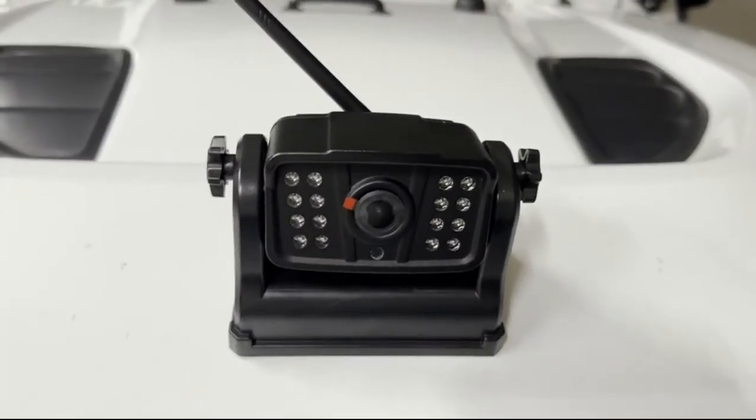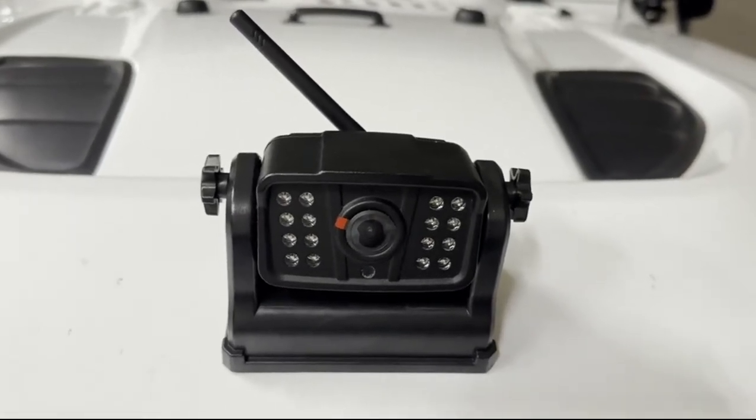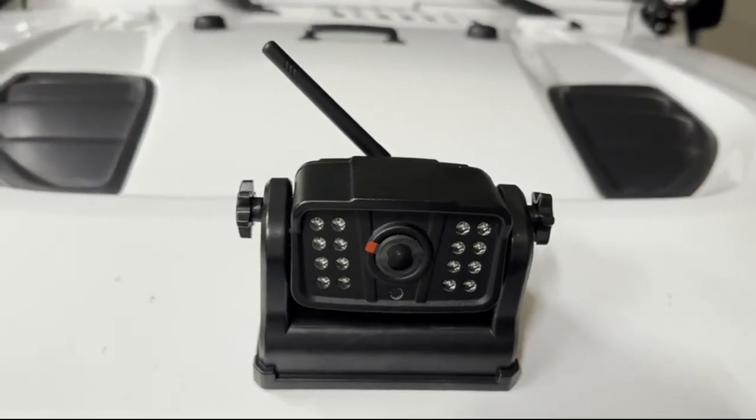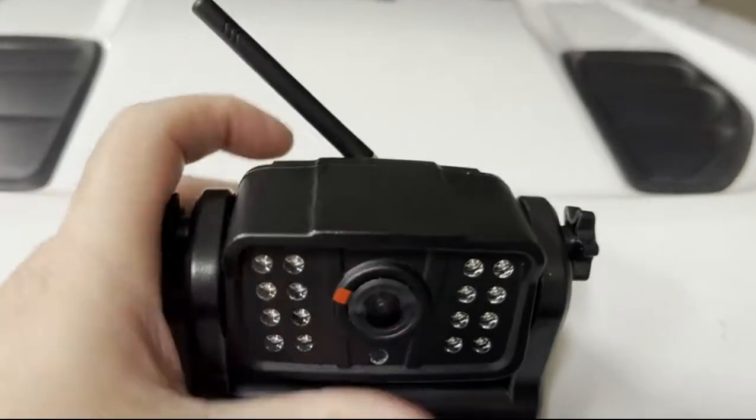This is the Do Honest wireless camera that pairs up with your mobile phone, either an iPhone or Android. Very simple to use, magnetic, has a 12-hour battery life. You can see it fixes on quite nicely — you put it on your car and it's not going anywhere.